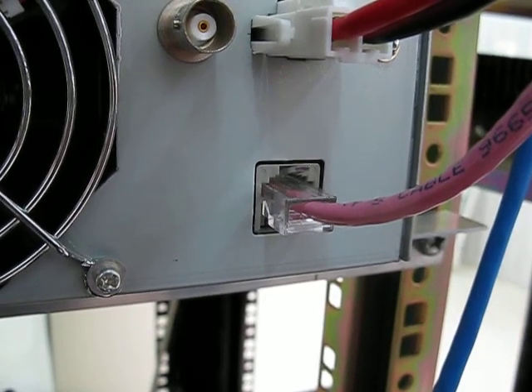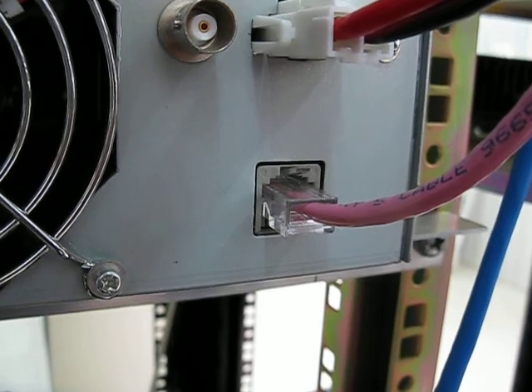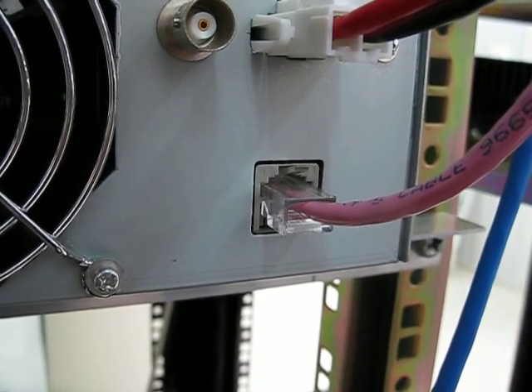Hi, this is Michael, VK5ZEA from Port Lincoln in South Australia. Once again, I'm up at the VK5REX D-Star Repeater site. Another video for you.